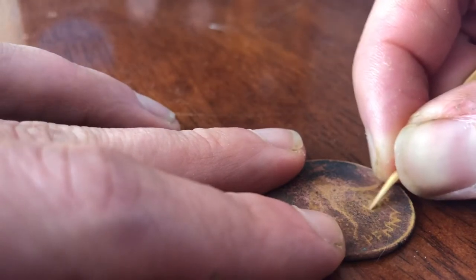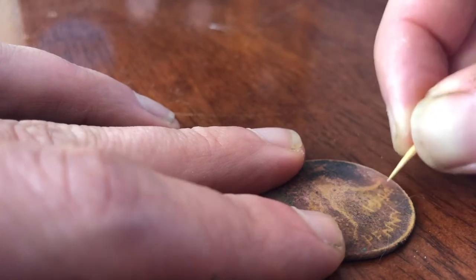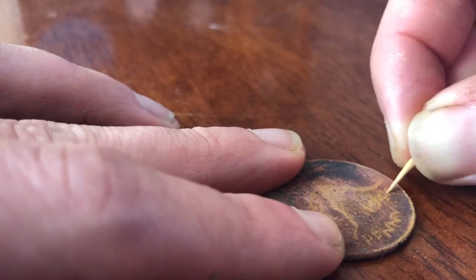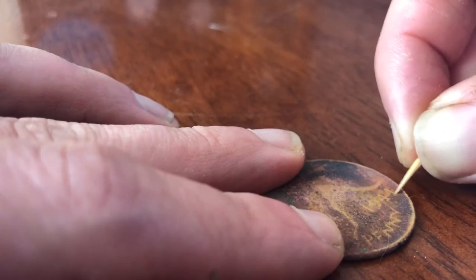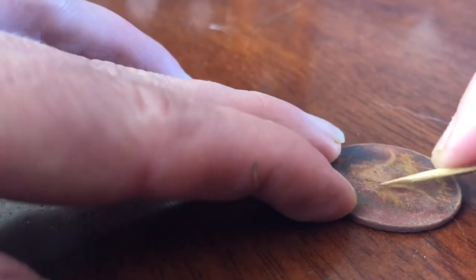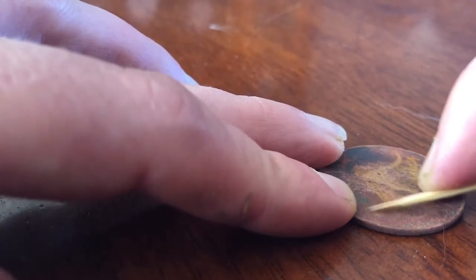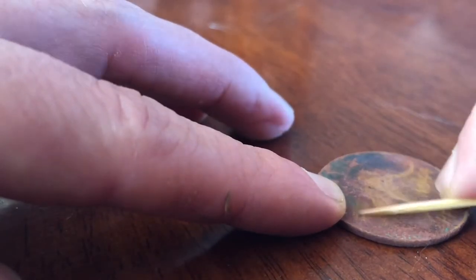I actually have another penny off camera that I'm using for comparison, just to make sure I'm doing the detail in the correct location. So I do know this is a 1944 penny — I'm just outlining the year a little better so I can see it. Stopping for a rear view now, and moving to the front of the kangaroo, which just like the year is not as raised. So I've got to go really, really slow. Slow is key. Take your time — this is absolutely not a race.